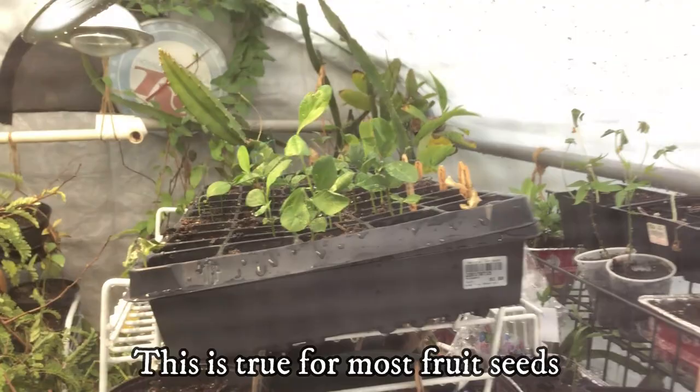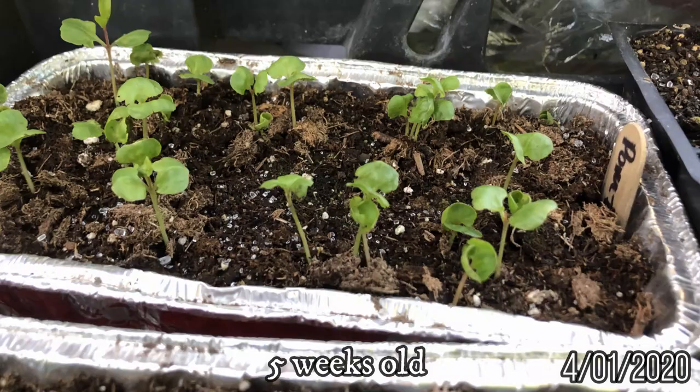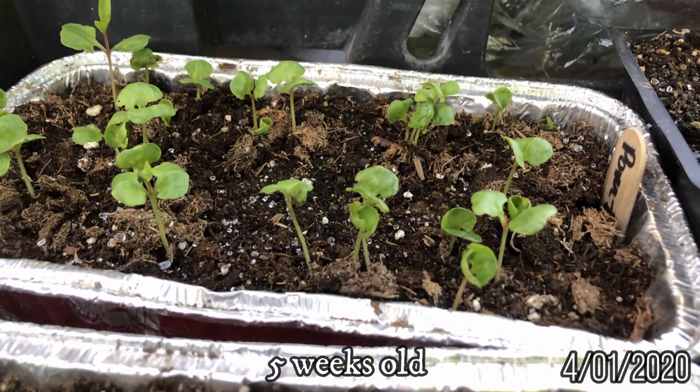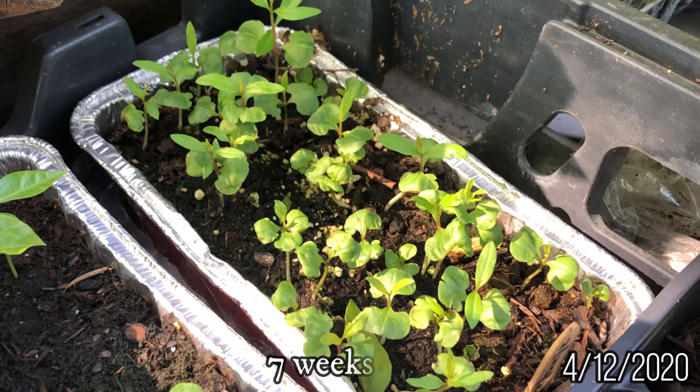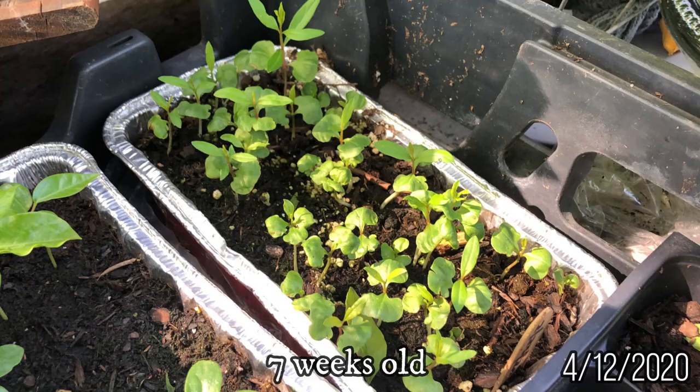Now you can wait for growth. The pomegranate seedlings will sprout within four to eight weeks. During that time, make sure that the soil doesn't dry out. Water the soil often and don't let it get too soggy. Keep the container warm until the seedlings emerge from the soil. When the seedlings emerge and form a few sets of leaves, you can slowly introduce them to indirect sunlight.